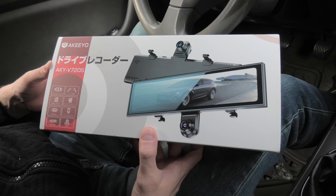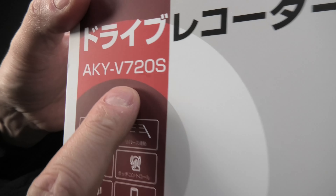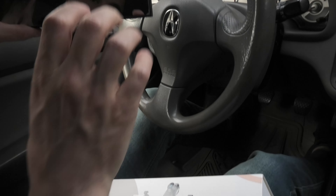Hi guys! Today we're going to look at a new product from Akeeyo. It's called the AKY-V720S and we have the mirror right here.